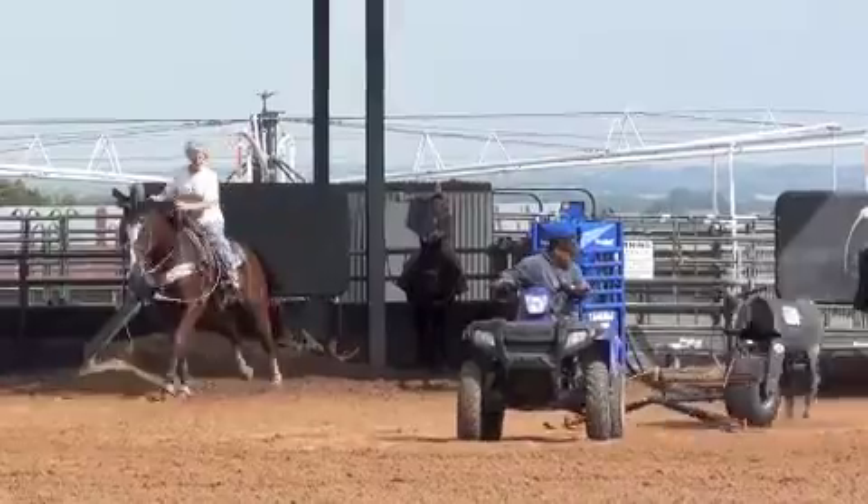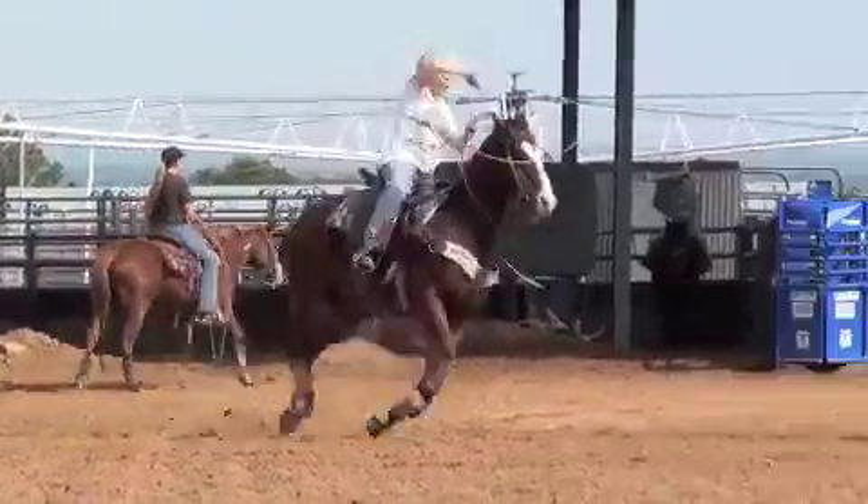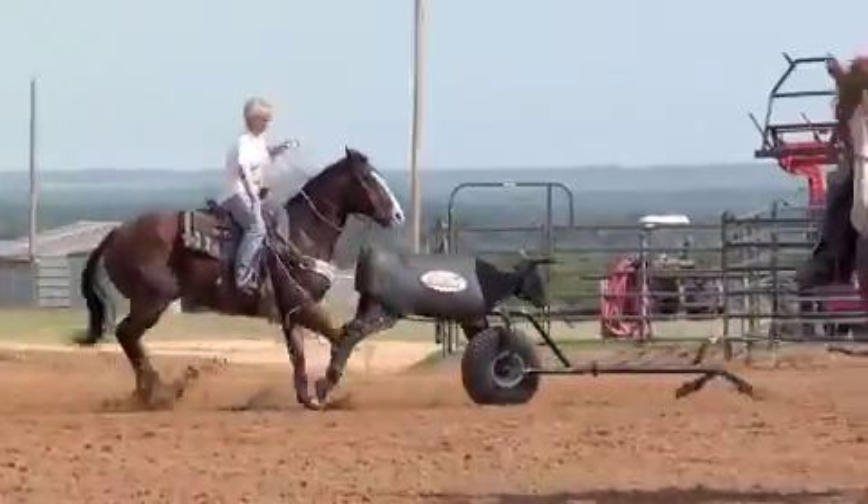One thing when you rope live cattle, you get caught up in trying to catch the steer and you don't pay attention enough to your horse and making your horse work correctly.